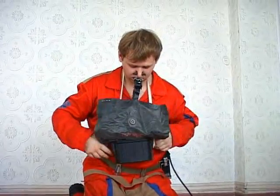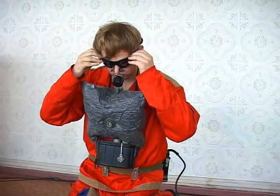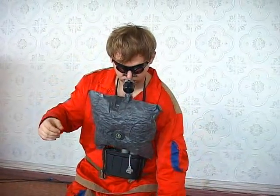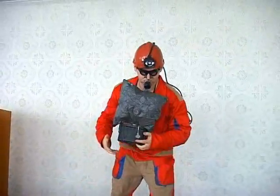Make two to three inhalations and exhale into the self-rescue. Having done this, keep on breathing steadily and escape the emergency area, walking briskly.